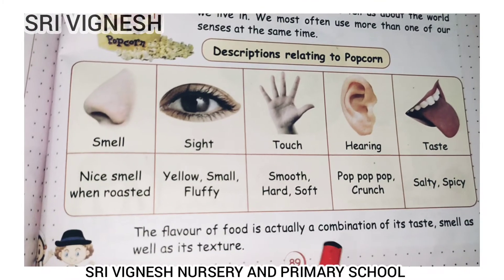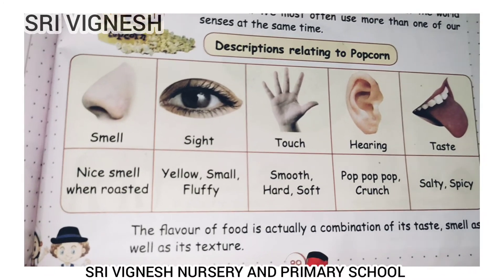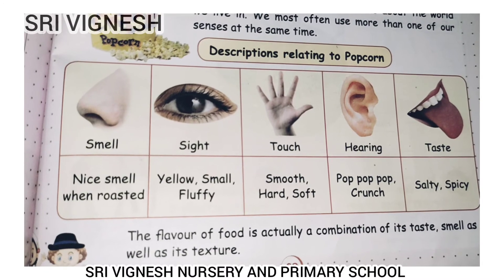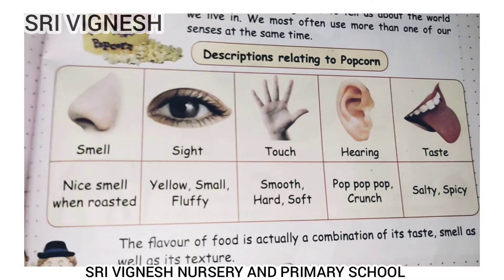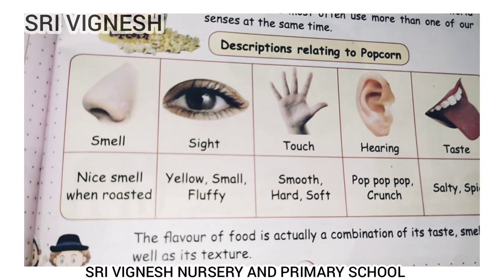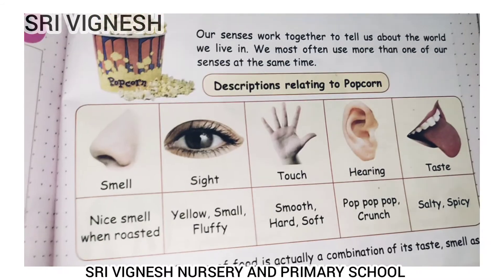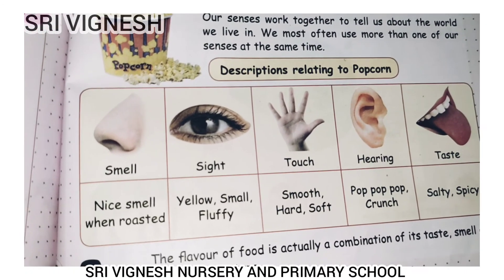The flavor of food is actually a combination of its taste, smell, as well as texture. This is all about joints and sense organs. Thank you.